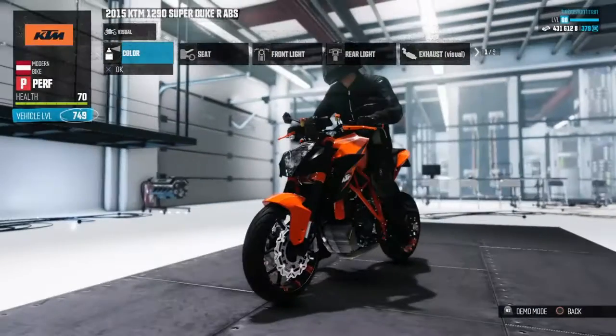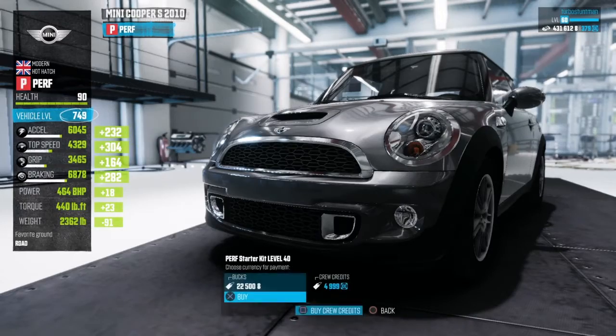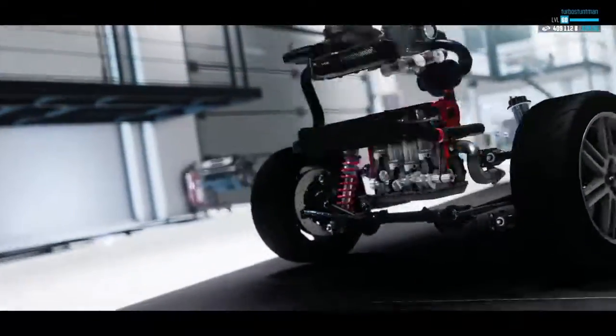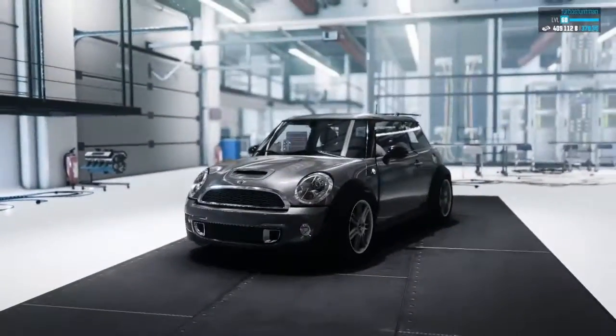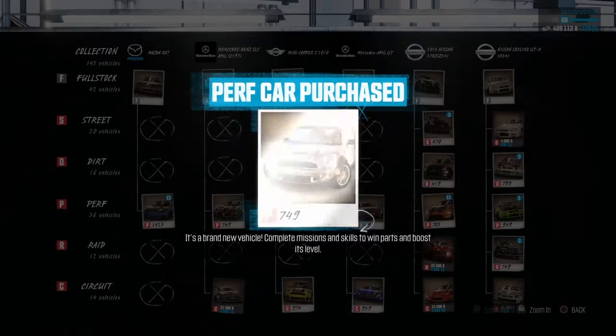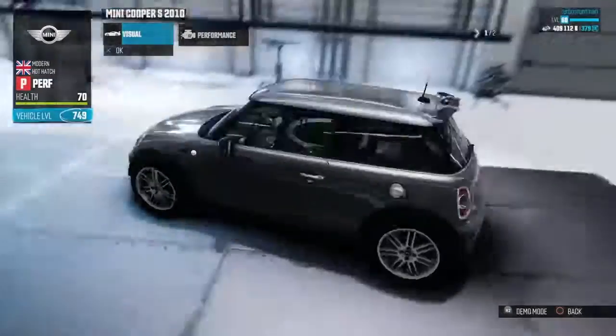All right, on to the next vehicle. We'll start off by getting a level 40 kit because everyone loves the level 40 kit. Last time I built a Mini Cooper that looked like Mr. Bean. Okay, that actually looks a bit nice — just like the stock-looking part of this.